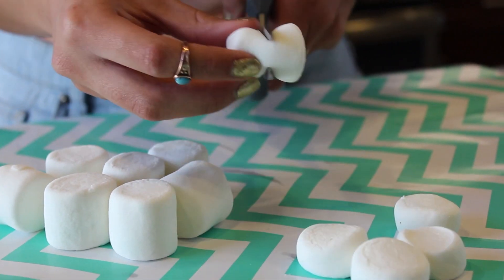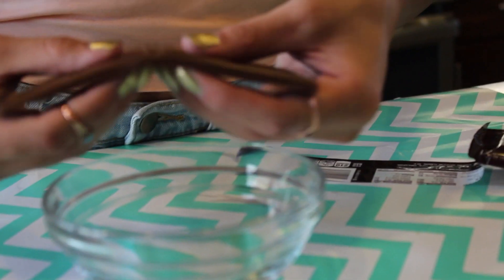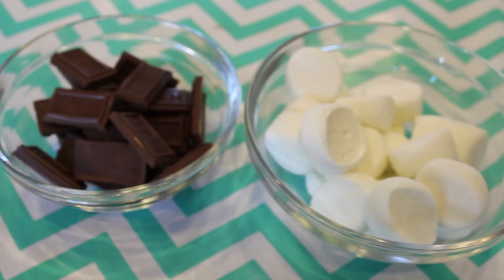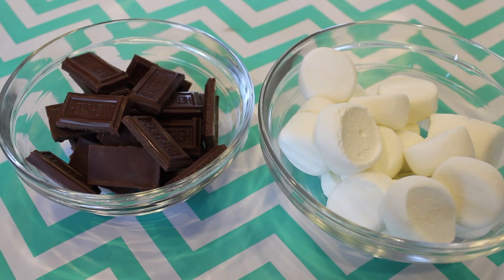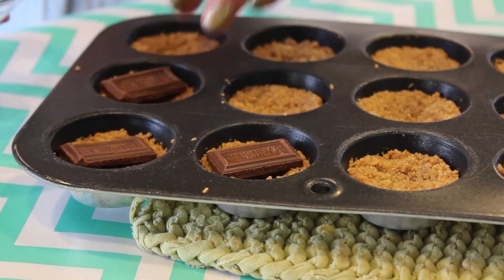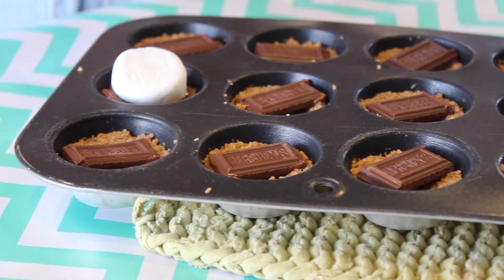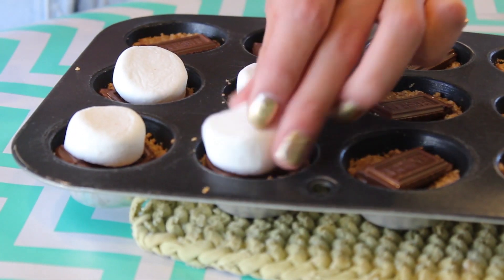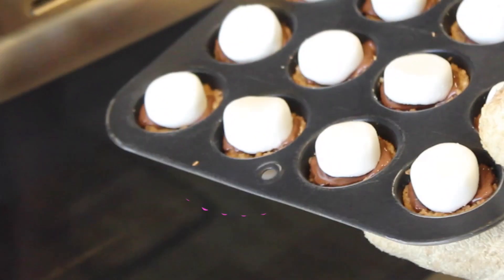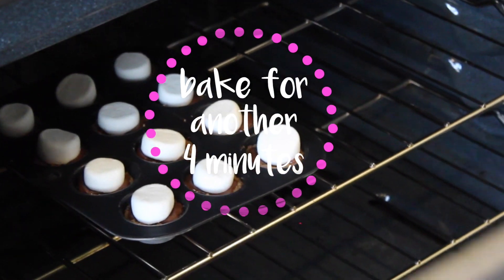While those are baking, take some scissors and start cutting your marshmallows in half. Then take your chocolate bars and break those into little tiny pieces. Once you're done prepping, the graham cracker mixture should be ready to take out of the oven. Place one chocolate square on each of the little cups, then place one marshmallow half on top. Put those back in the oven for about 4 minutes so the chocolate gets gooey and the marshmallows get a little toasty.